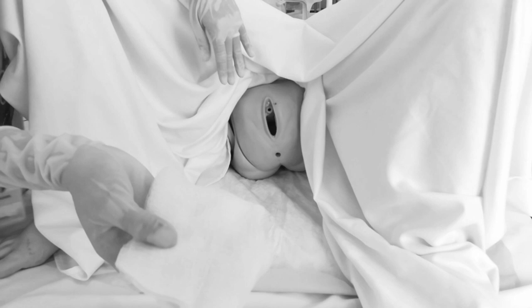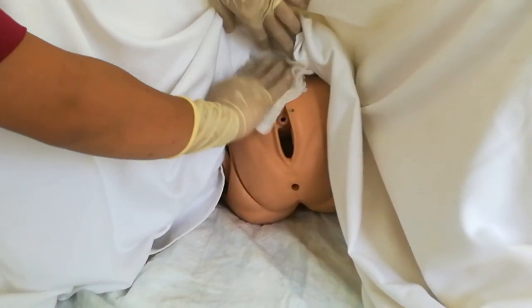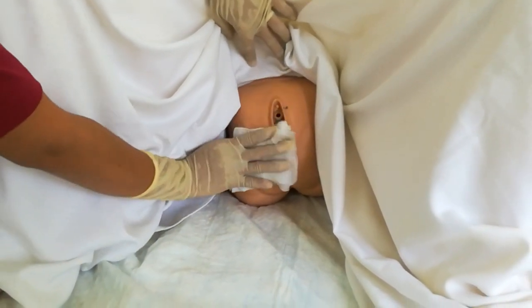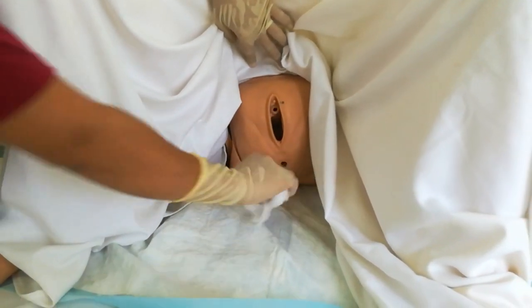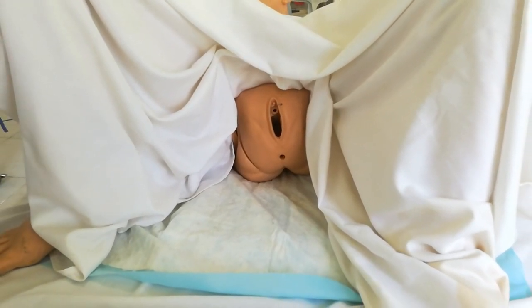You can use gauze to pat the area dry. The motion should be from top going downward. Pat the area with gloves on. After that, record the procedure and any untoward observations.